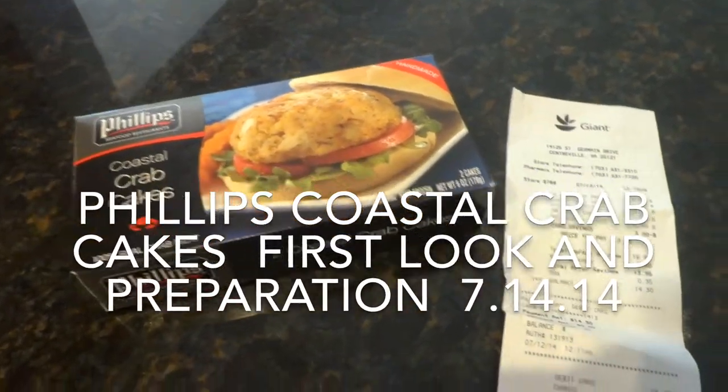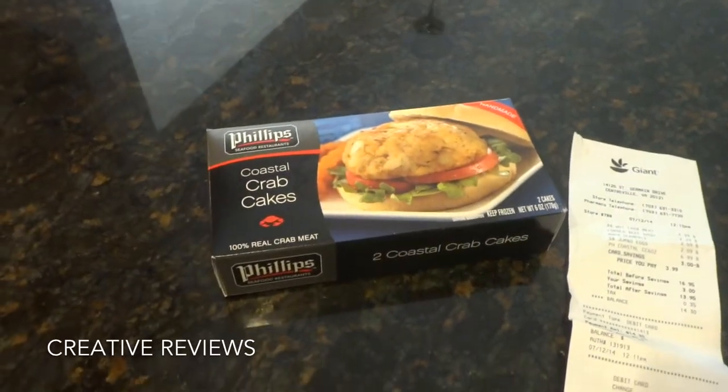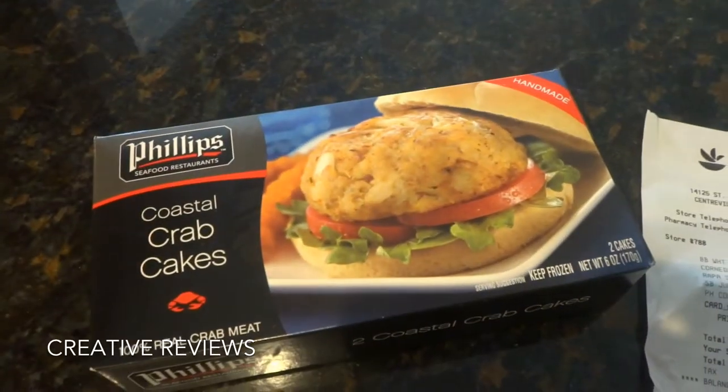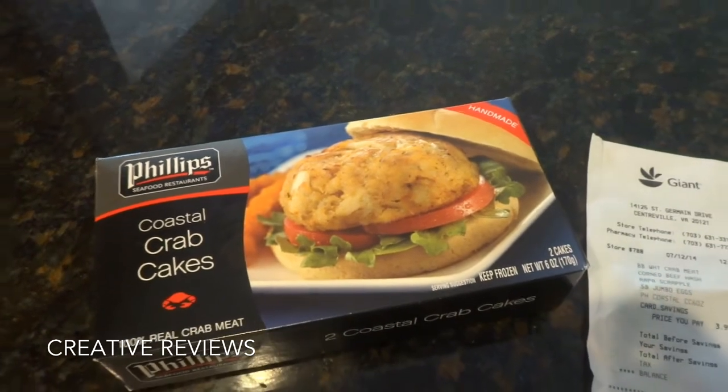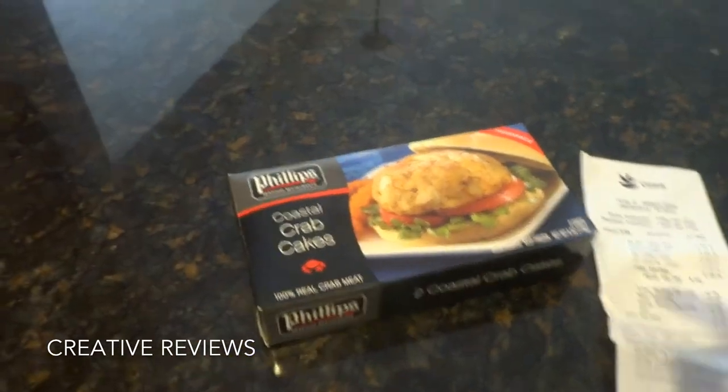They are on sale for $3.99 down from $6.99. They are different from the Maryland crab cake — as you can see here, the meat looks a little bit smaller. But we are going to try them out and see if this is worth the deal, because so far it looks to be.